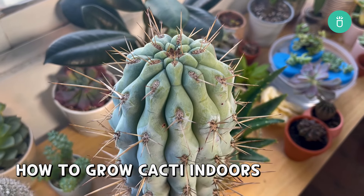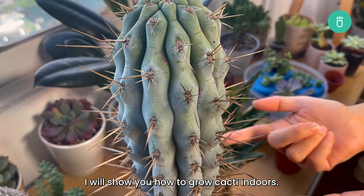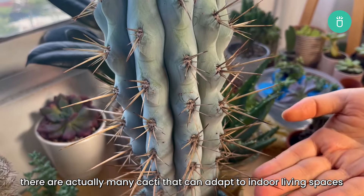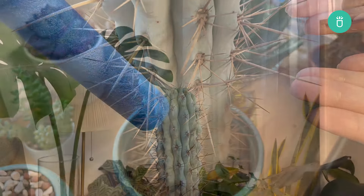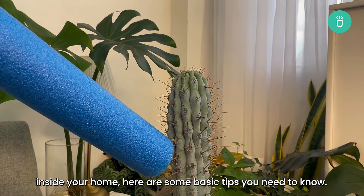Hello again, it's me from Succulents Box. Thank you for your support and welcome back to our channel. In today's plant care session, I will show you how to grow cacti indoors. There are actually many cacti that can adapt to indoor living spaces if you give them the correct care and growing environment. If you want to grow your own cactus collection inside your home, here are some basic tips you need to know.